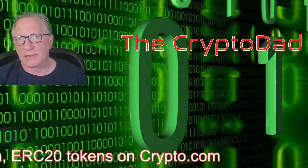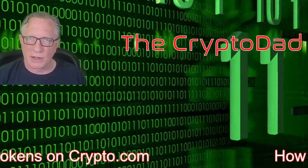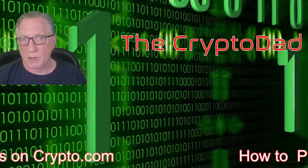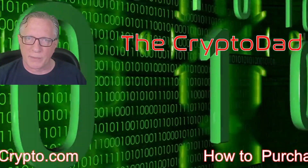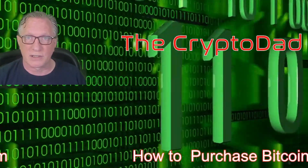Hey guys, Crypto Dad here again, and today I'm going to show you how to purchase Bitcoin, Ethereum, and ERC20 tokens on Crypto.com and then store them safely and securely on a Trezor device. So let's get started.